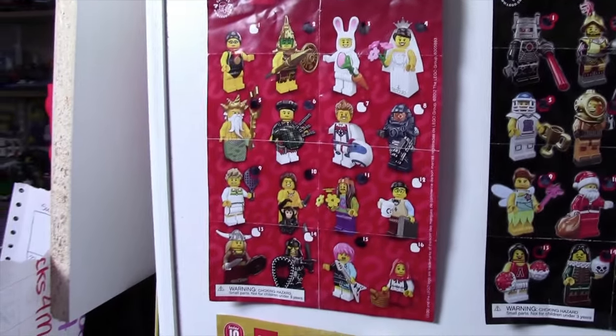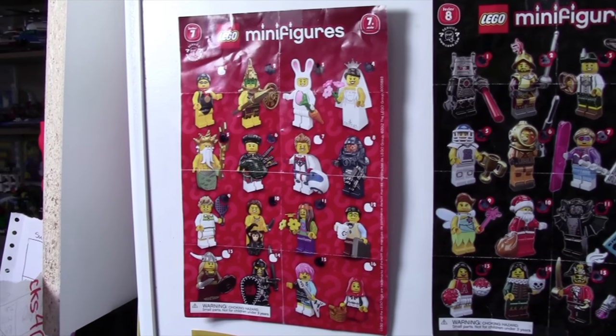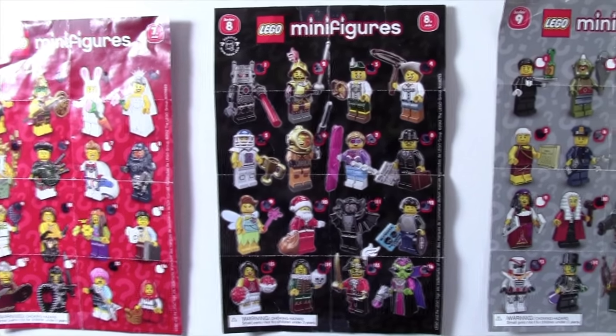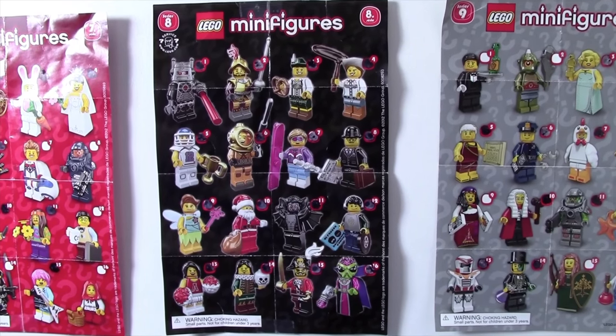Again, I wasn't big into collecting minifigures. Series 7 came along and I became much more interested in collecting Lego minifigures. As you can see, I'm only missing a few. Series 8, I decided I'm going to collect all of these, and as you can see, I have — and this is the only series that I've actually gotten all 16 Lego minifigures.